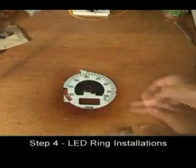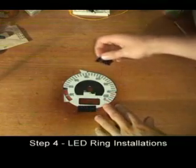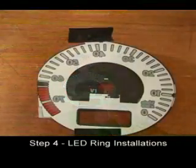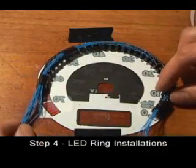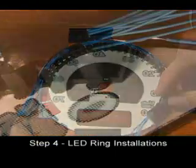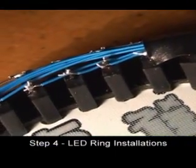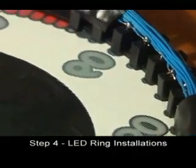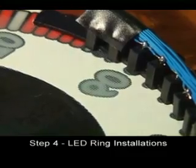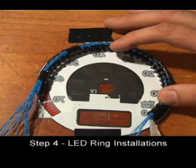Flip the tachometer gauge face around and tape it to a flat surface with a few pieces of electrician's tape. Place the tachometer centering ring on top of the gauge face with the cables pointing down. Center the ring by aligning the LEDs so they most completely cover the slots in the face. Do not deform the ring unless it covers some of the numbers. Once you are satisfied that the ring is properly centered, glue the ring to the surface of the gauge face.